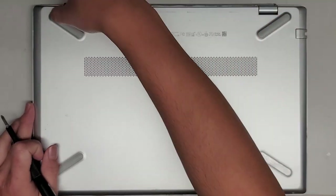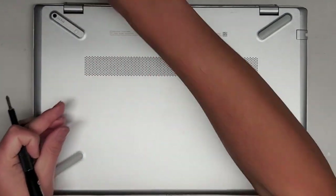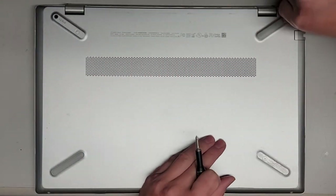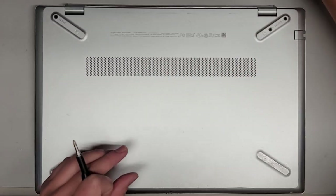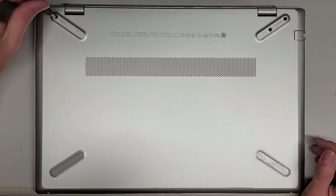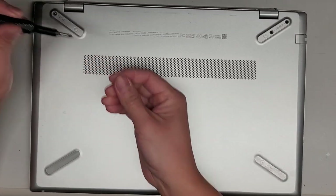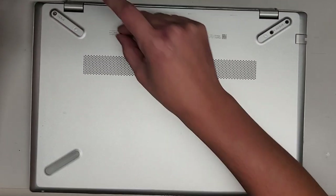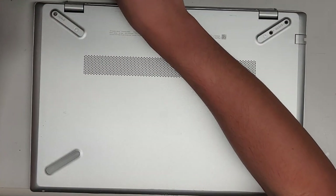We're going to remove the two rubber feet back here near the hinge. Just peel that up — I use my fingernail to get in the edge and then peel it out. You can use plastic pry tools or whatever works for you. We're going to use a GIS-1 screwdriver to remove the screws. You want to keep them in order because they can be different size, shape, and length. I put them flat side down on my desk in the pattern I remove them.